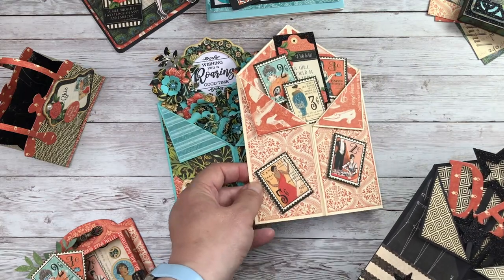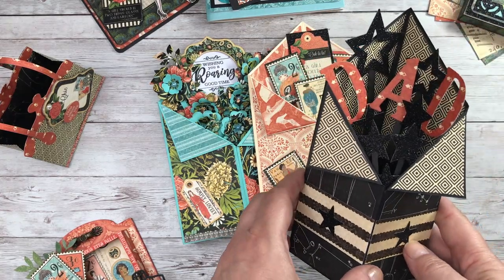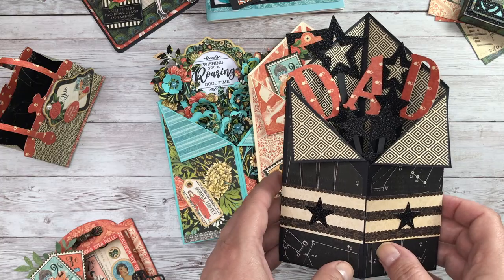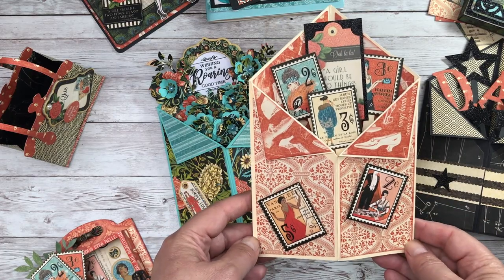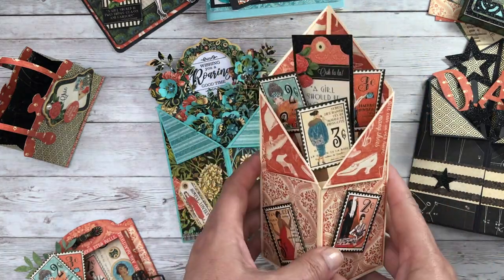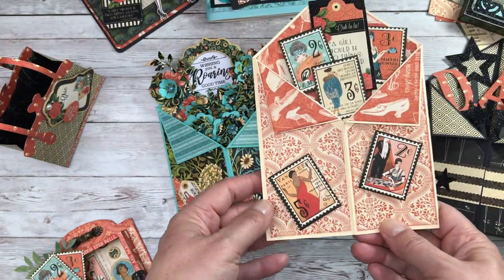Finally, this is a sneak peek of the blog post that will be up on the Graphic 45 website on Monday the 20th. This is a tuxedo card — I made this particular one in honour of my dad, because not only is it Father's Day, it would have been his 101st birthday at the end of June. And then of course this one is for my mum. I like making cards that have dimension but also lie flat for posting, so these tiny little stamps are perfect for that, and then you can add all of the papers as you wish.